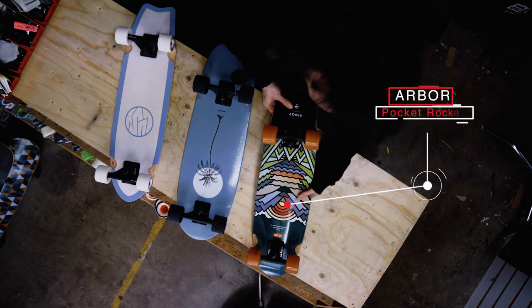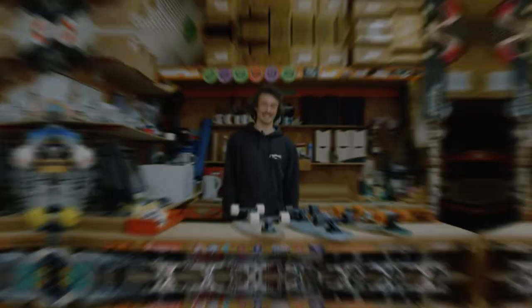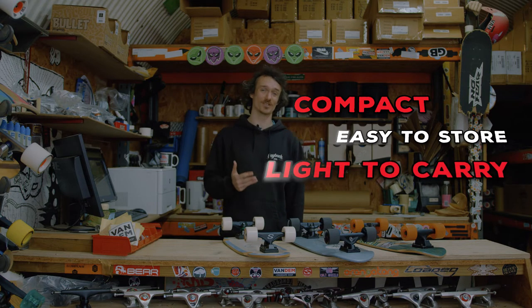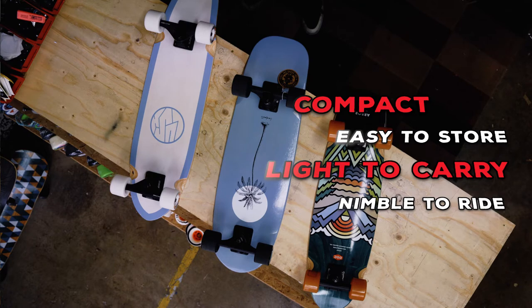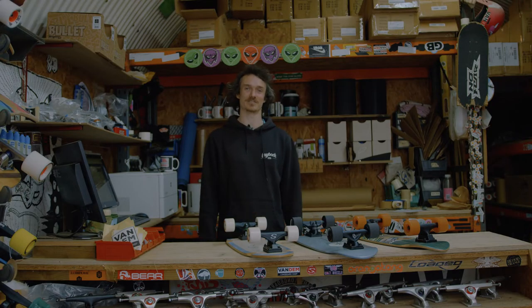This one over here is the Arbor Pocket Rocket and it's got a really pretty picture on it. These things are compact, they're easy to store, they're light to carry, and they're super nimble to ride. If you're taking the bus, the train, if you're skating to work or school — they're going to your desk, they're going to your locker. If space is an issue, check out the mini cruiser range.